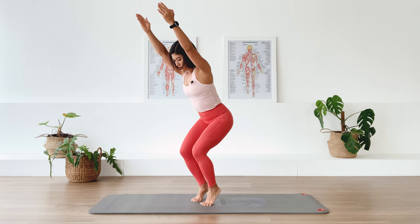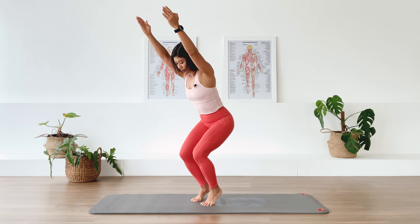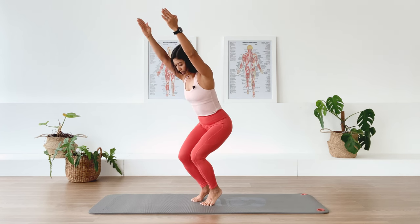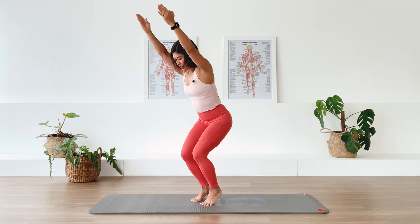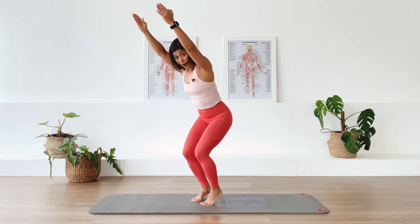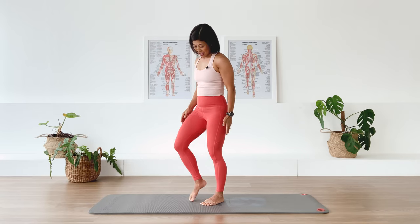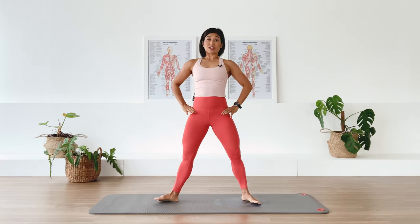Exhale, inhale, exhale — heels stay up. Three more, two, last — lower the heels down, straighten the legs and lift the spine tall. Shake the legs a little bit. Now we have our feet wider than the pelvis, wider than the shoulder. Take your arms out to the side here, standing nice and tall.